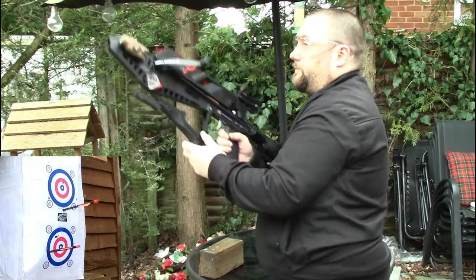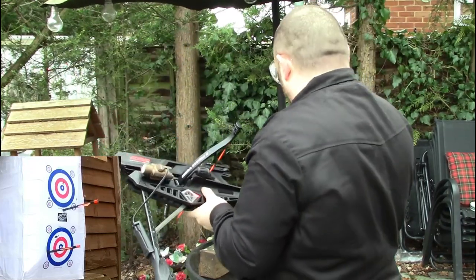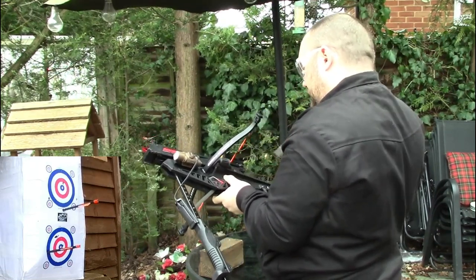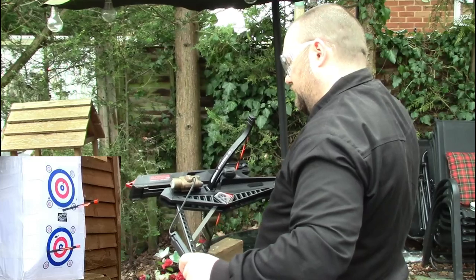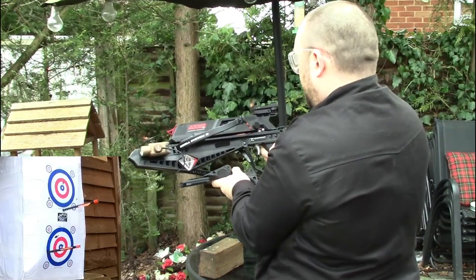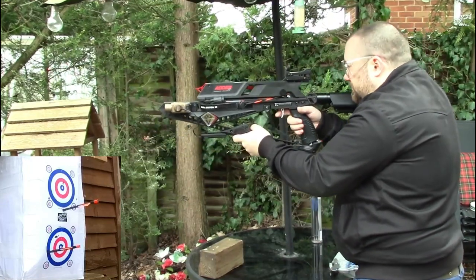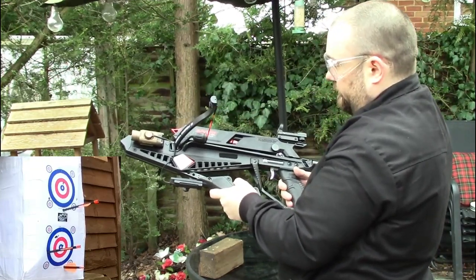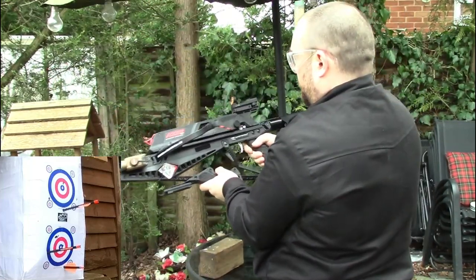There is an issue with the cheaper bolts you can buy — it did it again. I'll show you exactly the issue in a minute. What it's doing: initially the string catches the knock and pulls the bolt too far back, so it's actually over the trigger mechanism and needs to be pushed forward. You do want to be very careful shooting the cheaper bolts. What I think you need to do is sand the nut, but I'll explain that later when I finish the test.